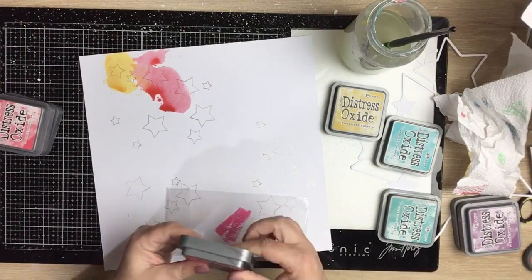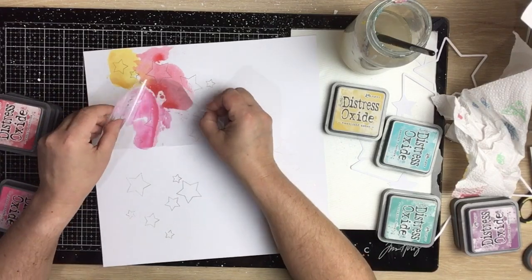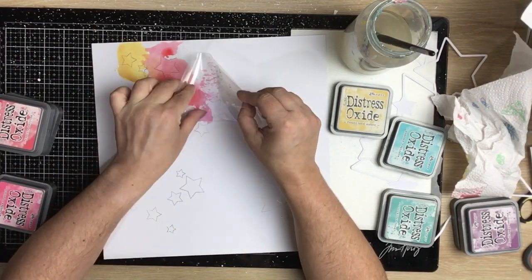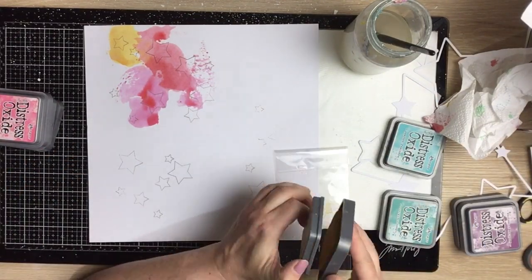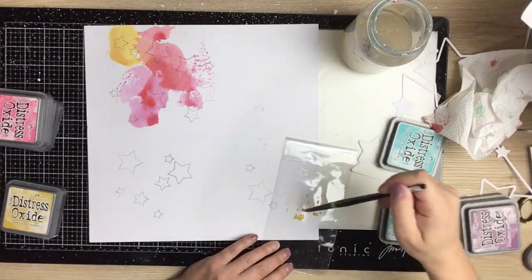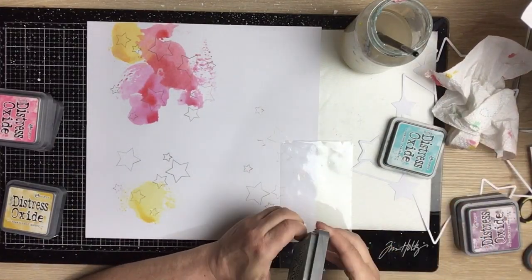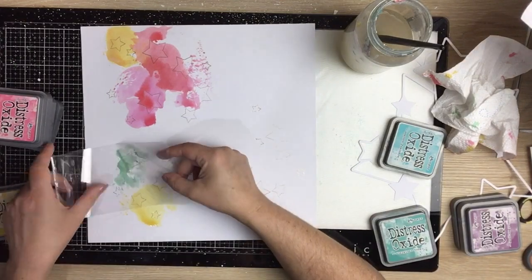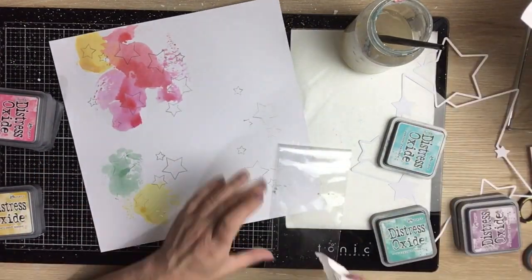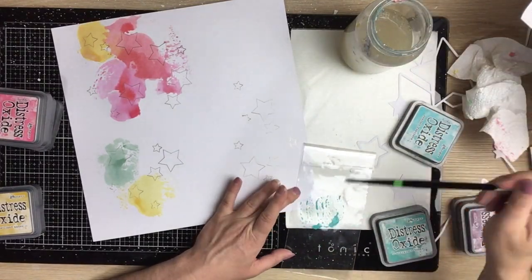I've cut those smaller ones out of some pattern paper. I'm using the Vicki Booten Color Study collection for this layout — it's nice and bright and colorful — so that's why I pulled out my Distress Oxide inks. I'm going to do some mixed media on the background, going kind of almost rainbow-ish. The orange is Spiced Marmalade, then we've got Festive Berries, Picked Raspberry I believe, Evergreen...